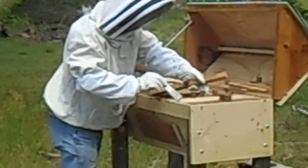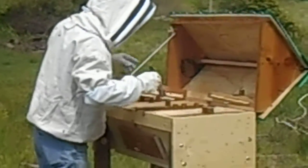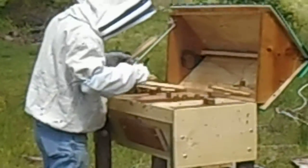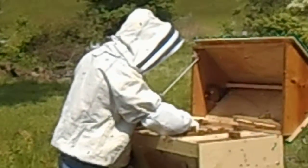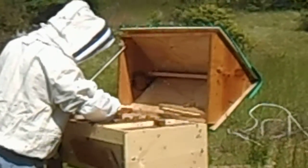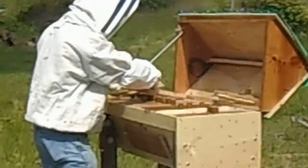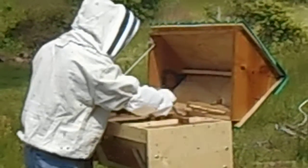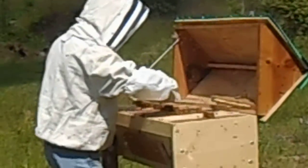He's brushing them into the thing so it doesn't kill them. They're just all excited over here. They're running into me but they're not doing anything. How's it looking over there, Roger? Like a lot of bees?